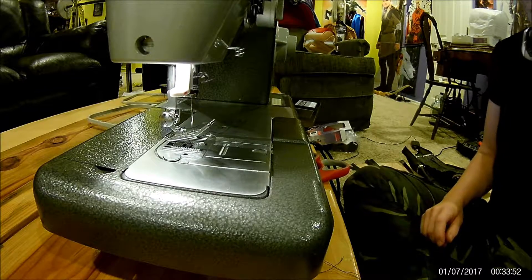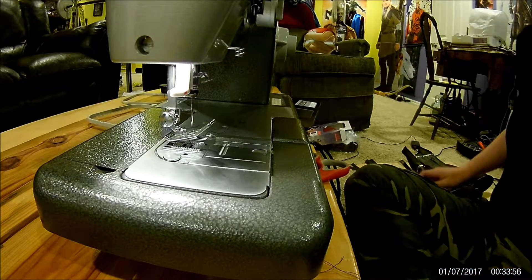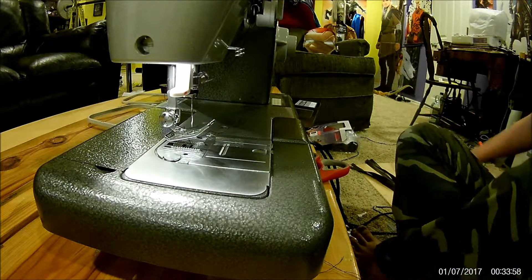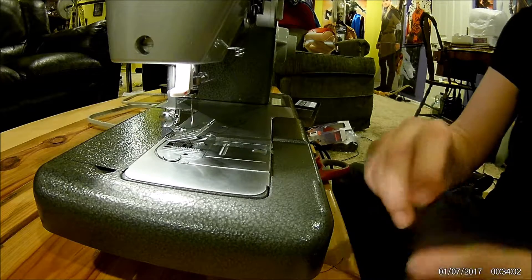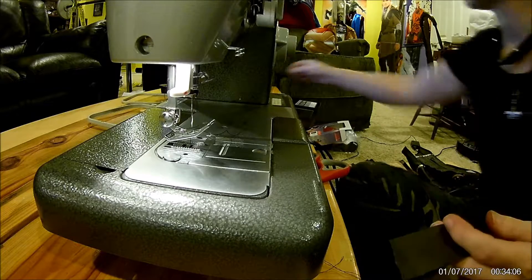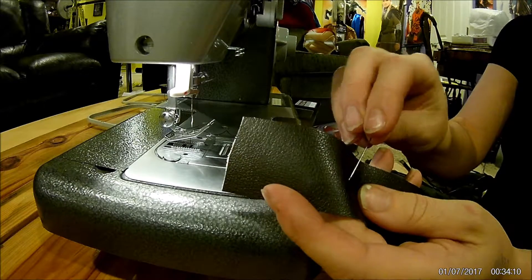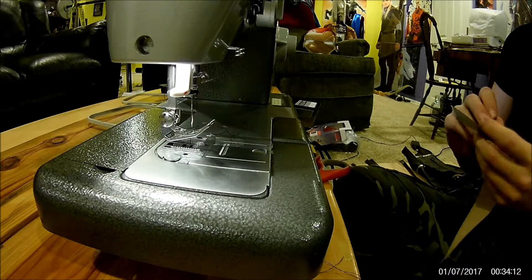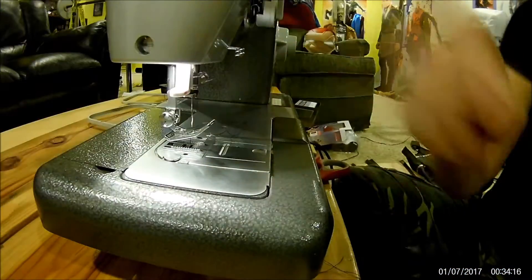Hello everybody, this is Spooky Wit Cosplay here with my first ever tutorial on my new cam. Today we're going to talk about how to sew vinyl without pinning, because if you put a pin in it you will have a permanent hole. So we don't want that — no pins.